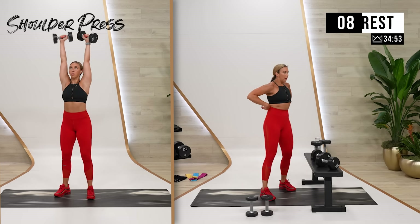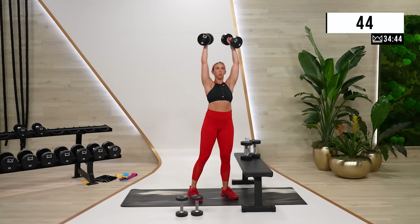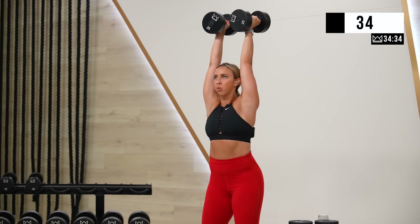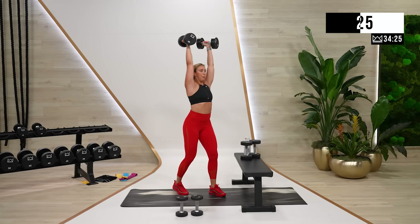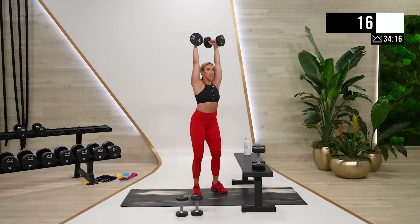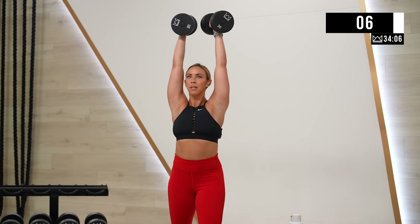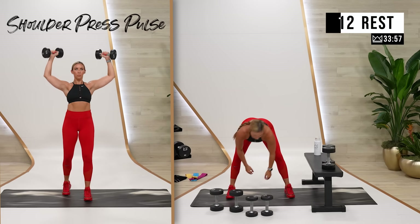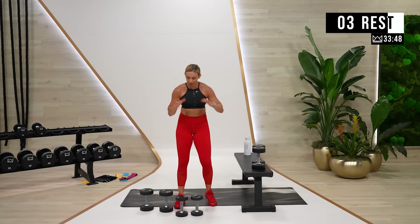Round two, same thing, two more rounds. If you want to go heavier for your press, let's go. This is a burner — an intentional burn because we're going to move right on to legs after this. So let's pulse it out. No panic, all push. I think the worst thing you can do when it starts to hurt is panic — oh my gosh, this is hard, this is getting harder. Breathe. You're good.